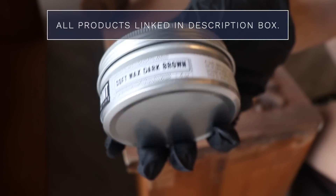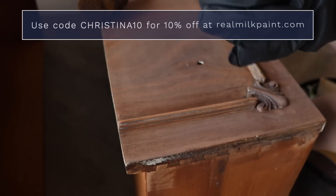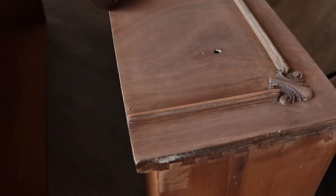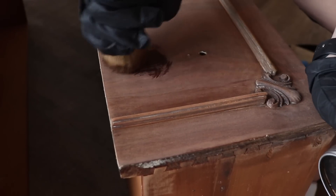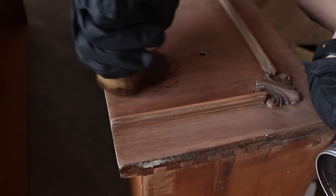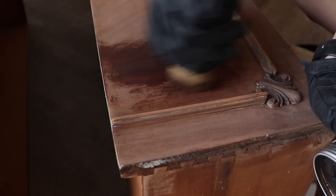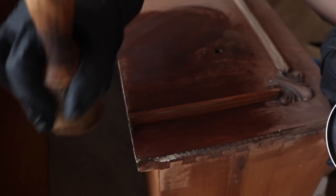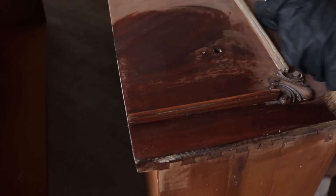While that second coat is drying, I'm going to go ahead and treat my drawers and the top with the soft wax in the color dark brown. I'm going to use this to seal the drawers and also bring out the beauty of this natural wood. The brown is going to give it a little bit of a deeper finish. I love using this on natural wood — it really brings out the beauty and adds just a little bit of color for extra oomph.